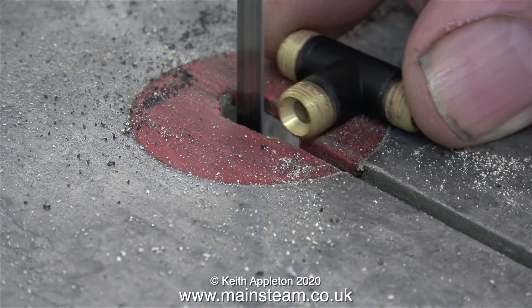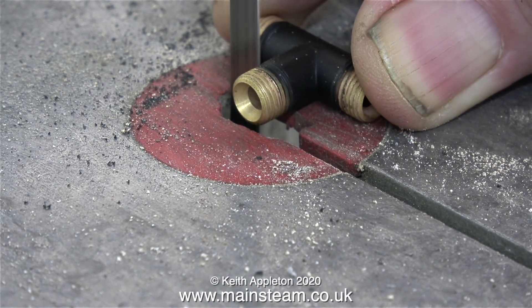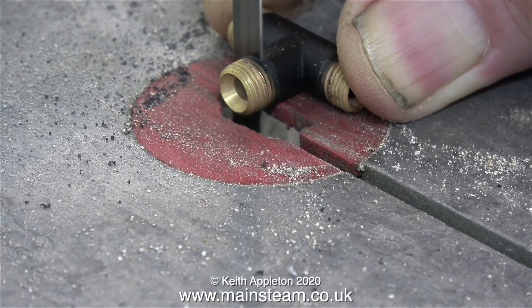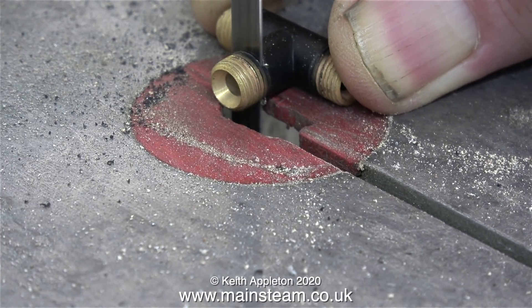Over now to the bandsaw - note to self, I must change this blade, it's really blunt. What I'm going to do first of all is chop off the front thread like this. Be very, very careful because you don't want to chop the end of your thumb off as well. As you can see, my thumb is well clear of the blade.